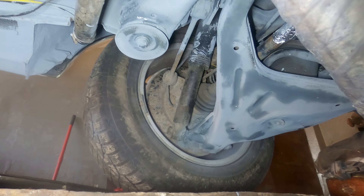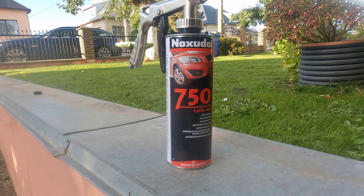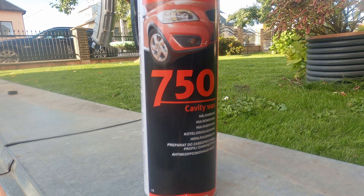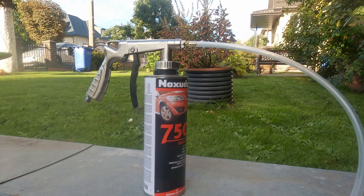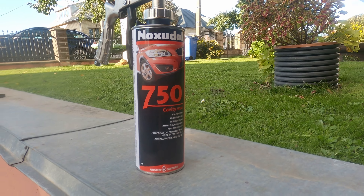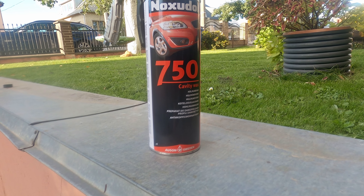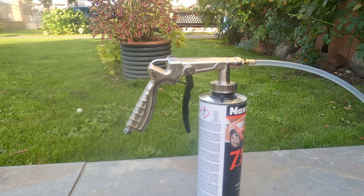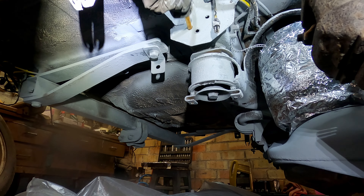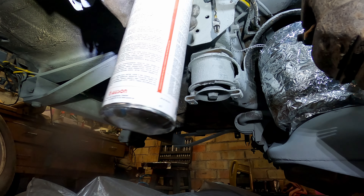All I need to do is jack up the car again, take off the wheels and then we can get moving. Finally, we reach the fun part — spraying something other than just paint. First up is wax: Noxodil 750, which is perfect for cavities and those hard-to-reach spots. I haven't tried it before, so I'm not sure how good it is, but it comes highly recommended online. I picked up two bottles of Noxodil 750 and two bottles of Noxodil 900, which is bitumen based. I also grabbed a simple anti-corrosion spray gun to give it a shot.